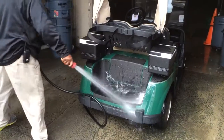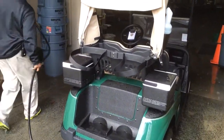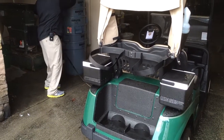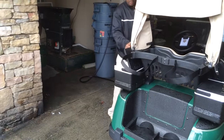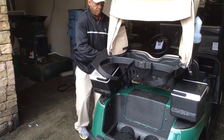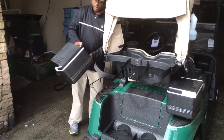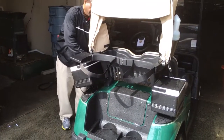Now once John is done with the cleaning procedures, he will take a look at the ice coolers to make sure that those can be emptied out and ready to go for parking. No ice in those, so we're all good.